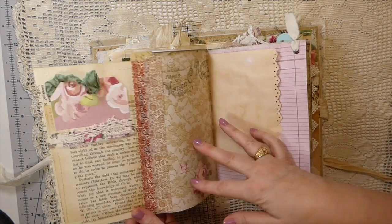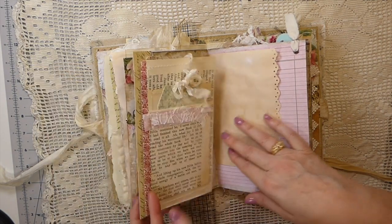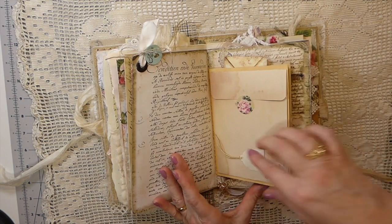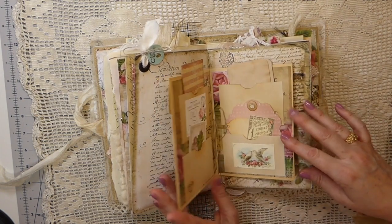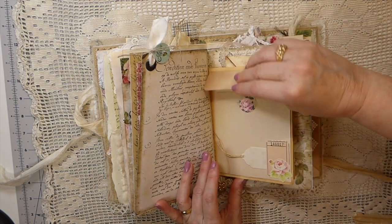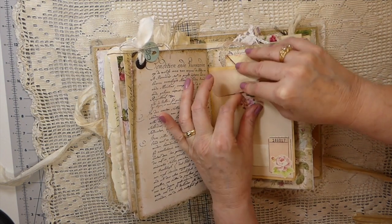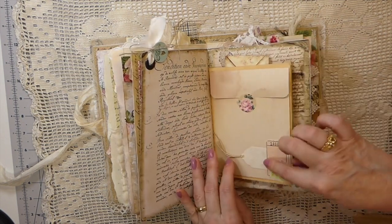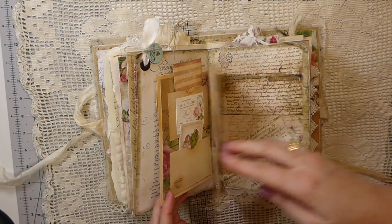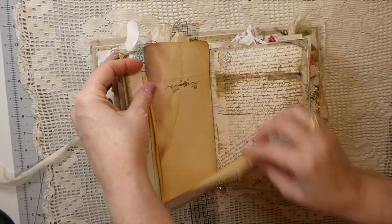Here I've just done book-page pockets that flip over, and then in the center of the signature I've created this piece — it's got a pocket here, a tiny pocket, two pockets in the center of the signature, and then this one actually opens for additional writing space.